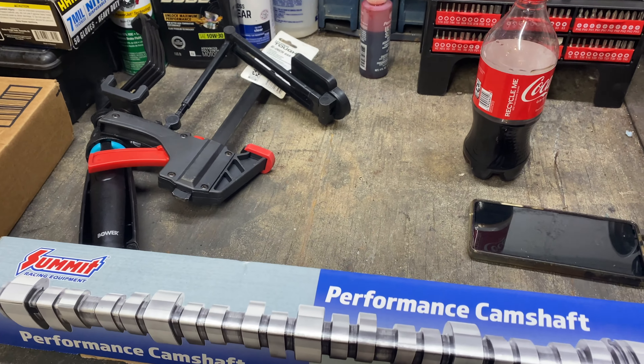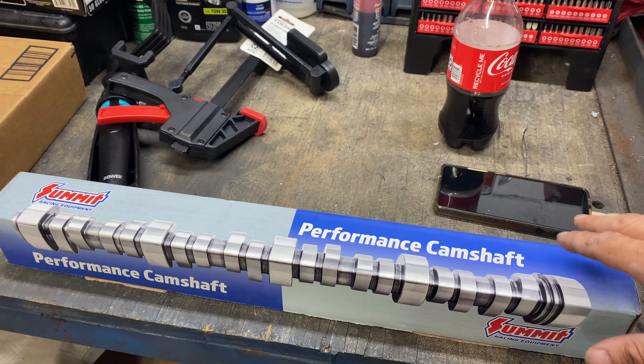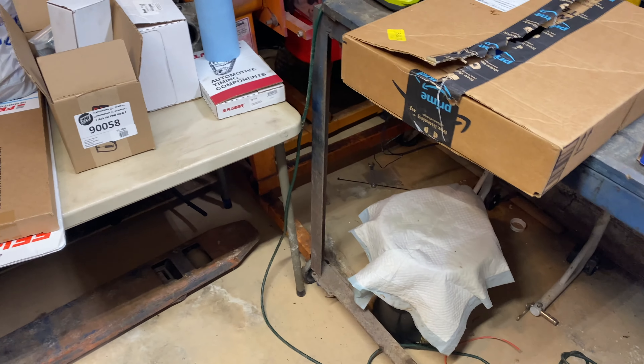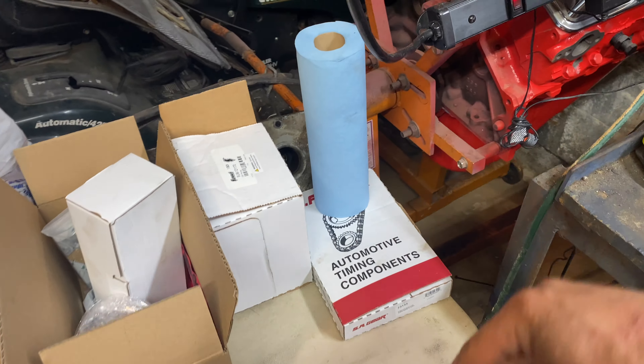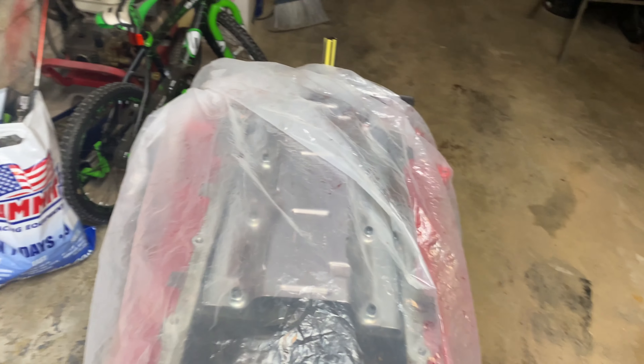Welcome back, ACC family. We're gonna be putting this Stage 3 Pro LS Summit cam into our block, and along with that we're also gonna be doing the timing chain and the oil pump. Let's get to it.